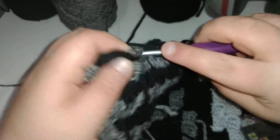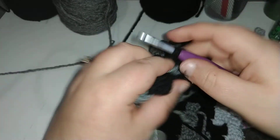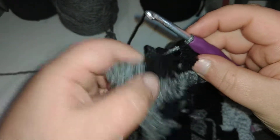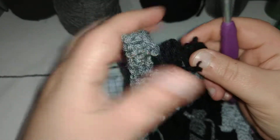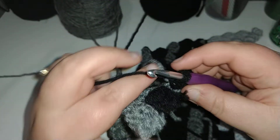Two double crochets, start your third, finish it with the gray, slip stitch into the black. Oh, I messed up already. Remember when you're doing this to go over your strands so that you have access to both colors.